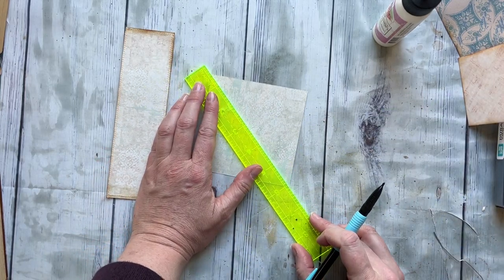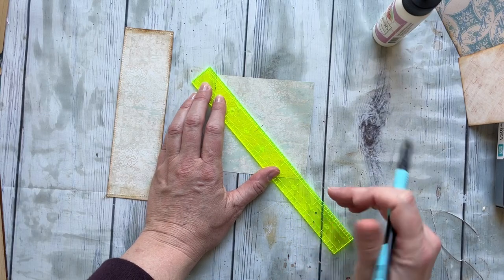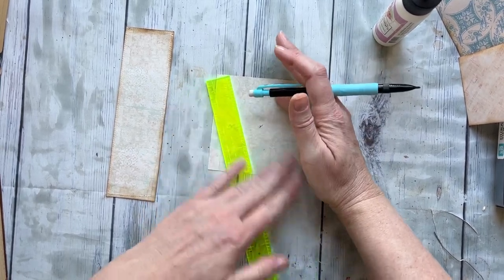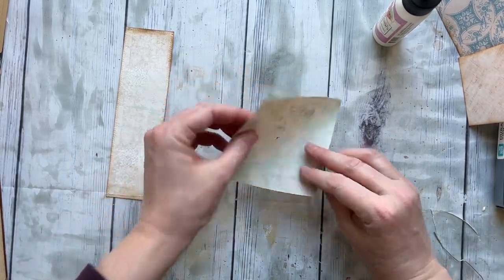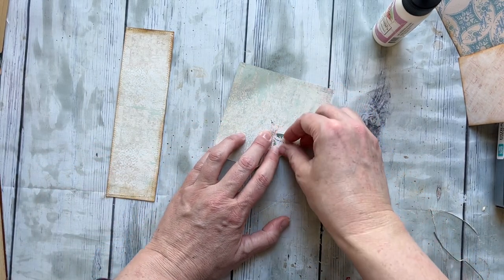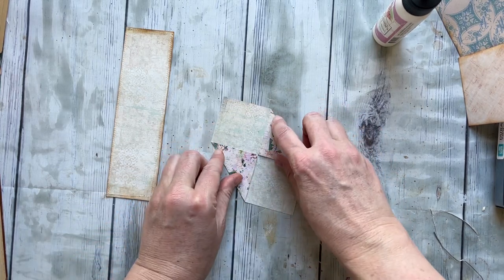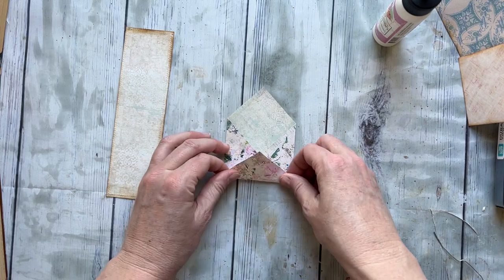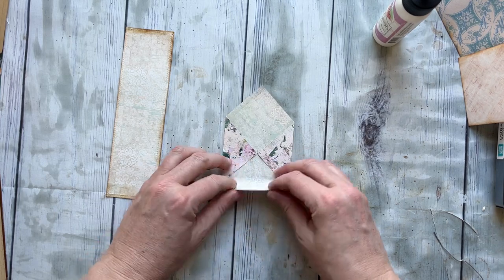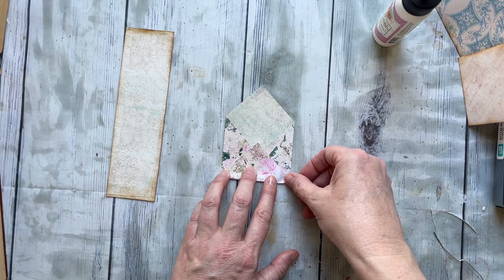You want to find the center of your paper, so go from corner to corner and mark it, then go the opposite way. Where those two lines intersect, that is your dead center. You can erase the other lines just in case you don't want to see them later. Once you have your dead center marked, it doesn't matter which way — bring in one corner and bring in the other corner. We're just going to make tiny envelopes to be tucked into our pockets. Take this up a little further than where the corners meet, because otherwise you won't have anything to attach your flap to. Personal preference is fine — go with what you like.